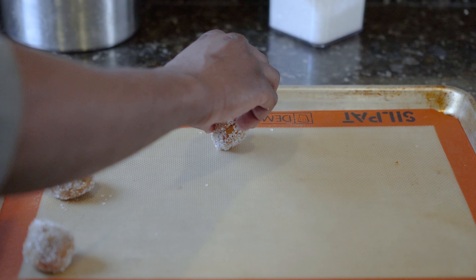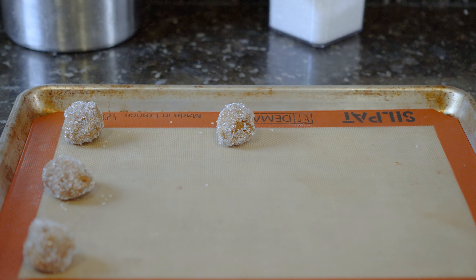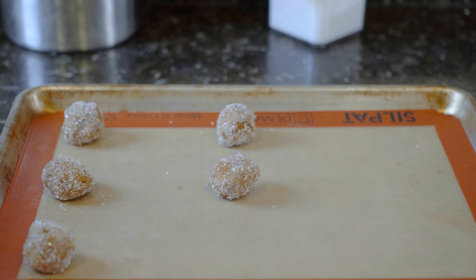Before we start baking, let's get the prep done — by the way, prep is very important in baking. Bring one cup, or two sticks, of unsalted butter to room temperature, and preheat your oven to 350 degrees in order to get great baking results.